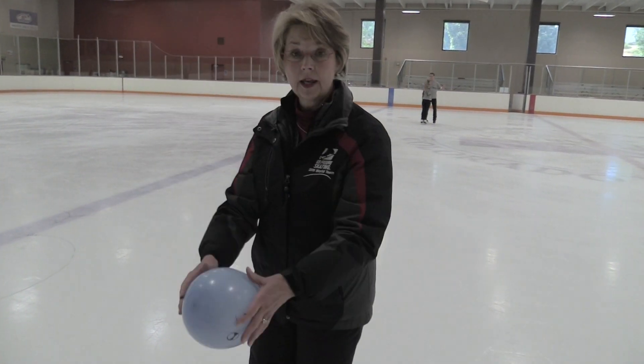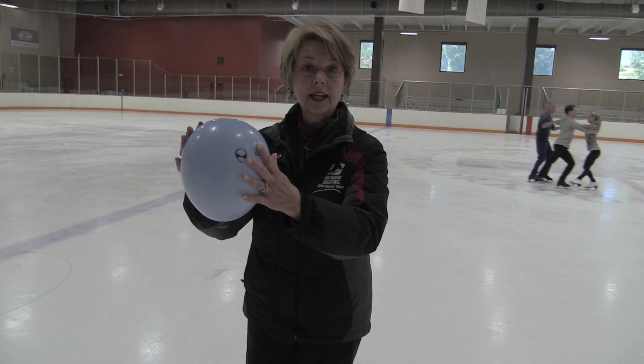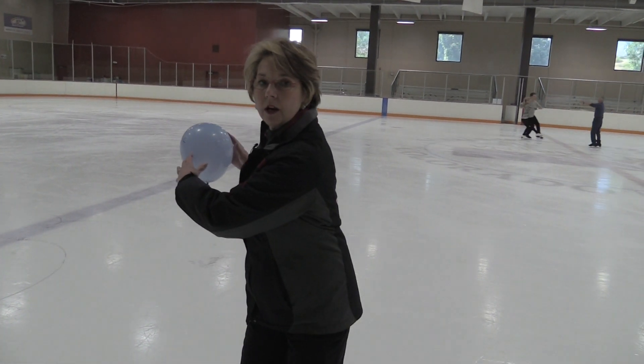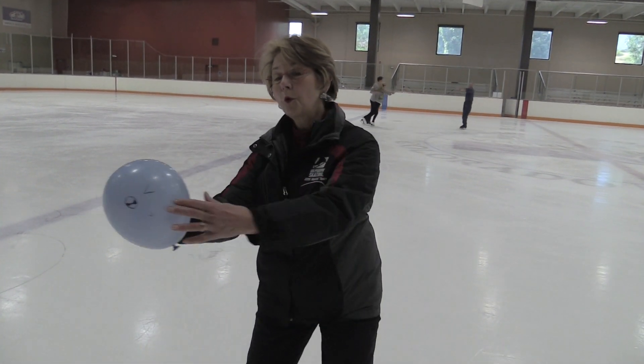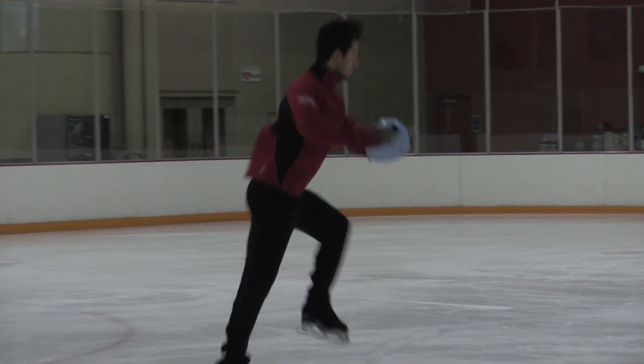It doesn't come up and down, and it certainly doesn't do this, which is one of the biggest problems that we have in the world of rotation. So handing them a small, tiny balloon is going to keep their arms so that they are rotating in a horizontal manner, and the arms are moving forward and across the body as the head anchors the rest of their body.